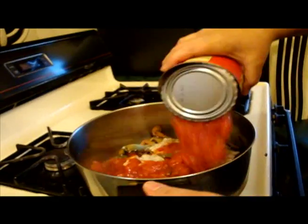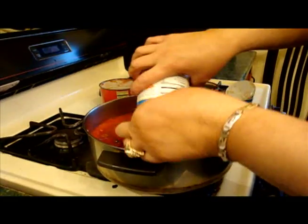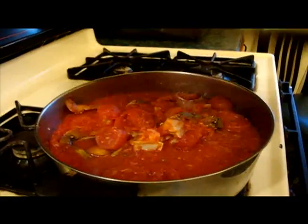We're going to cover them — one can in — and then the stewed tomatoes go right on top. Then we're going to lower the heat to medium-low, put a lid on the pot, and we're going to simmer.